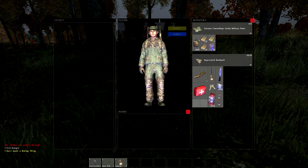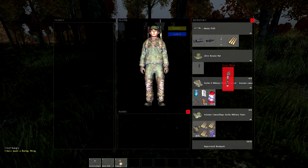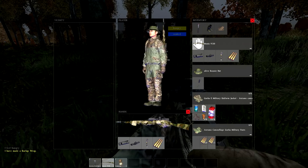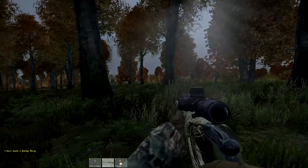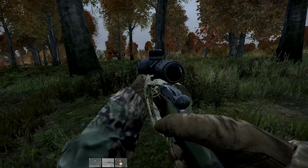Now you have officially made a Mosin wrap. Hopefully you guys enjoy this tutorial on how to make the grass wrap for the Mosin — it's a very nice look and I really do enjoy it. Thank you guys so much for watching; please rate, comment, and subscribe, and I'll talk to you guys later.